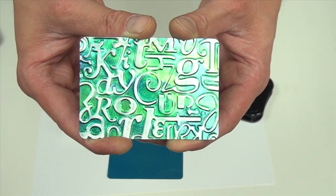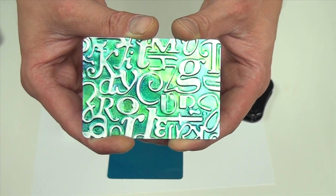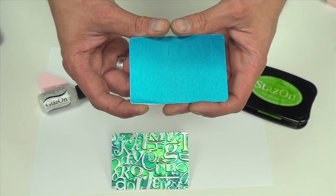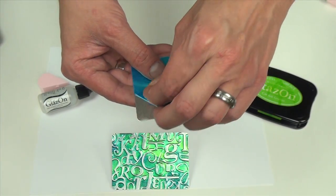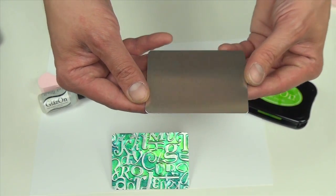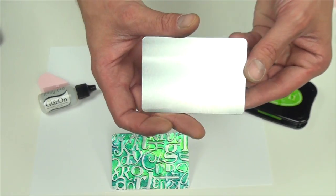I'm going to show you how to create this inked embossed layering piece. To begin, we're going to peel off the protective blue backing from one of our Imagine Crafts sheet metal pieces. This is an ATC size.